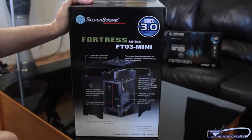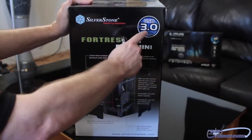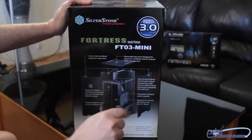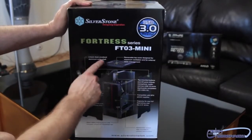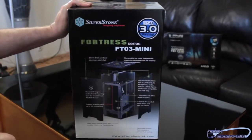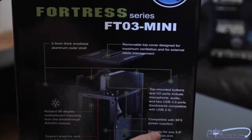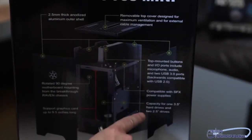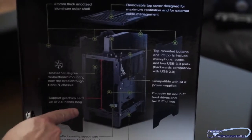Alright folks, so let's check it out. Like all unboxings, we've got to start out with the box. You guys can see it says USB 3.0 ready, which means it's probably going to have the connectors in here and a little cable that goes to your motherboard. It's the Fortress Series FT-03 Mini. It says 2.5mm thick anodized luma-matter shell, a removable top cover, top-mounted buttons, compatible with SFX power supplies, and capacity for one 3.5 hard drive or two 2.5 drives. Supports graphics cards up to 9.5 inches long.